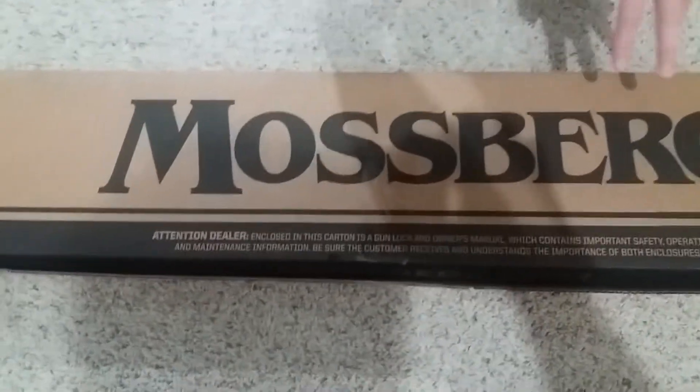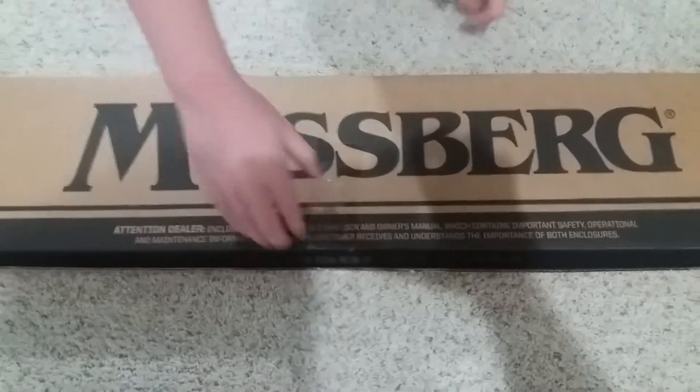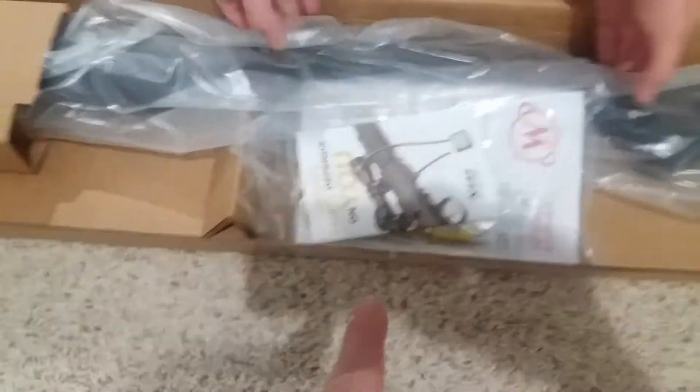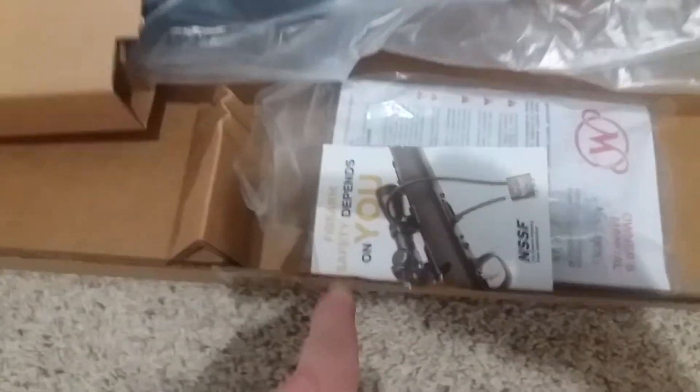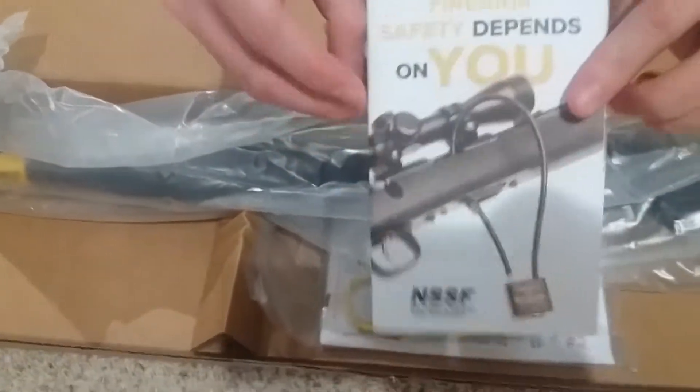I'm pretty sure this is a Mossberg shotgun — the Maverick edition. We'll put the manual there for now.